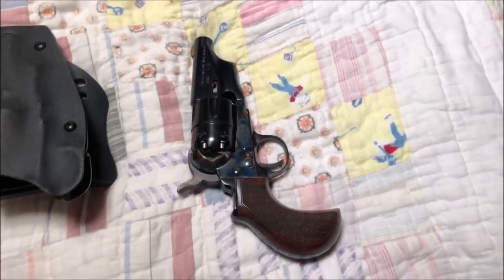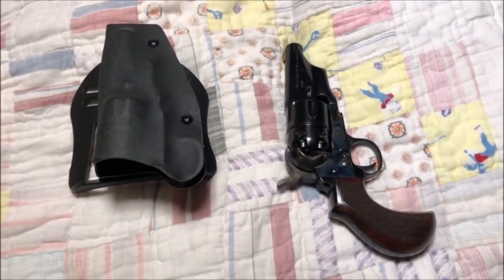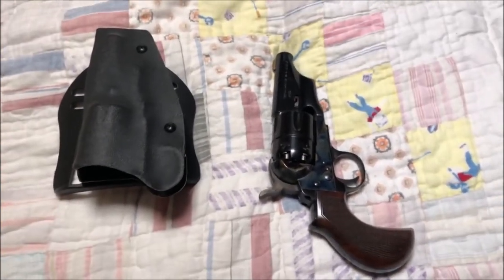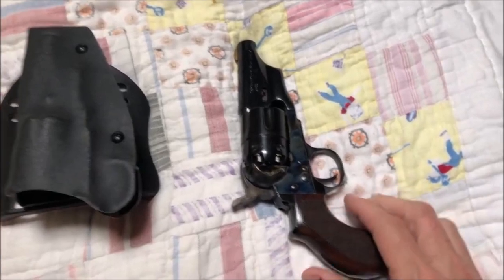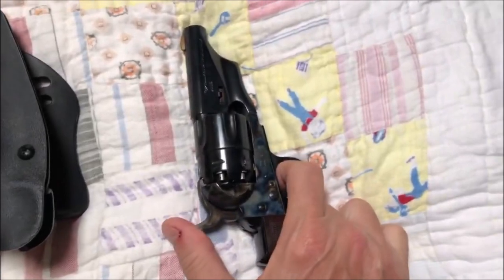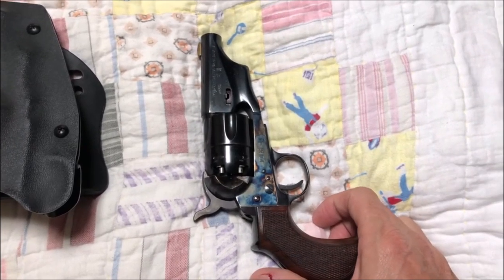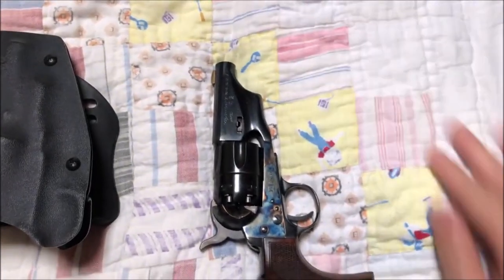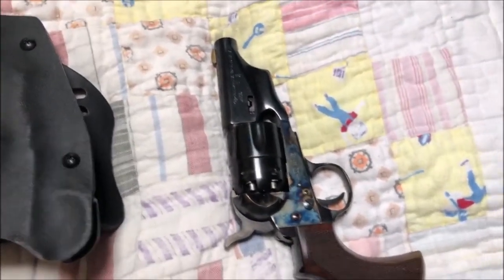I've gotten a lot of questions about what I was carrying when the HISD police took me into custody, so I'm going to give you guys a quick overview. This is a pistol based on the 1860 Army, which would have had a regular grip frame and a much longer barrel — almost eight inches long, which was pretty much standard for the time.